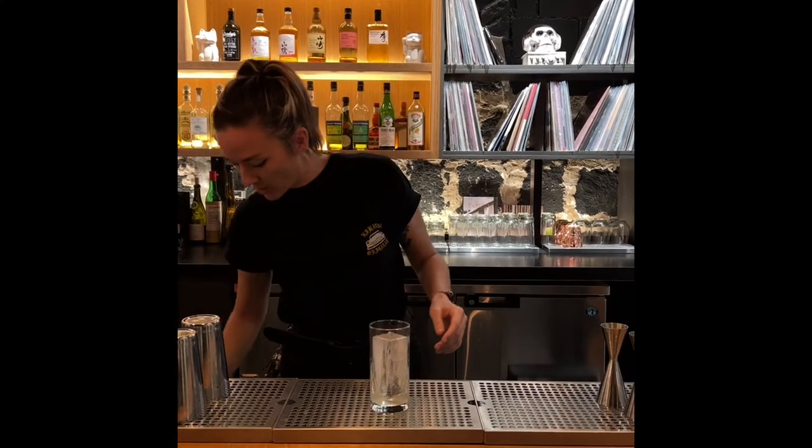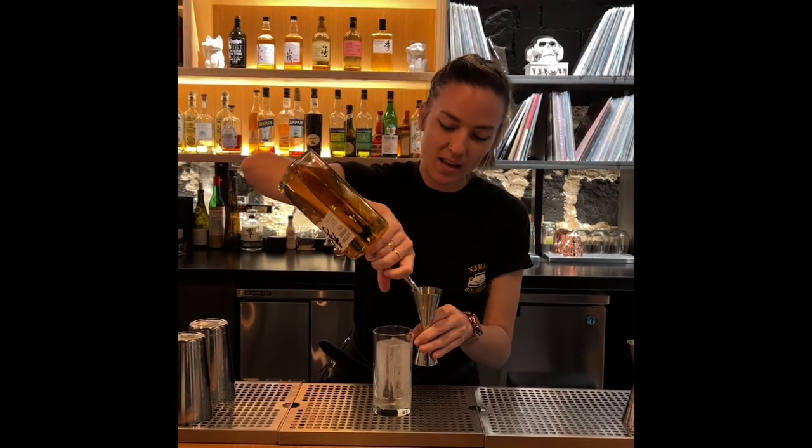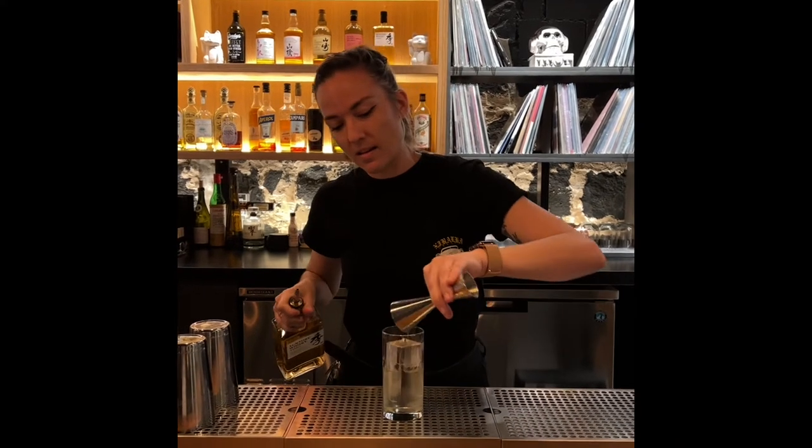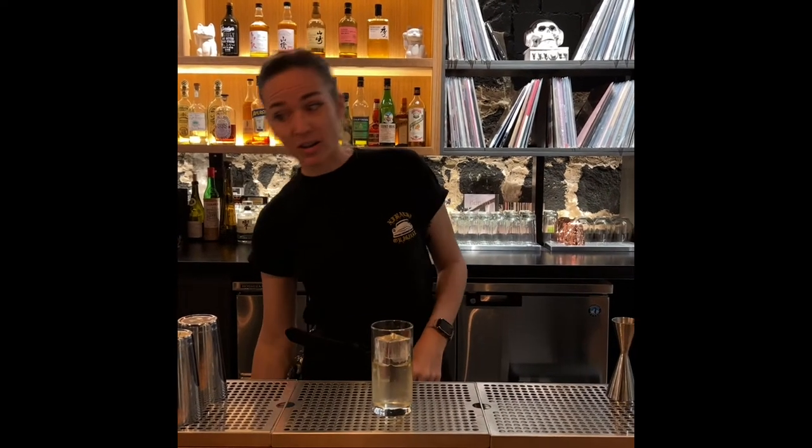And then we have our Toki Whiskey, which is a Japanese whiskey by Suntory. And we're going to do an ounce and a half of that. And you can just pour it all over the ice and let it settle in your glass.